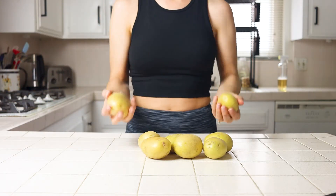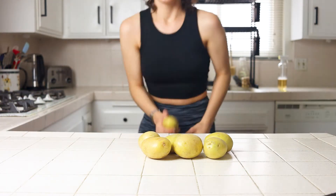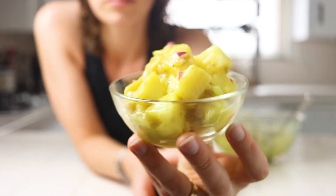Welcome back to Plants Not Plastic. I'm Nikita and today I'm going to show you how to make a simple potato salad that is delicious, inexpensive, simple, healthy, whole foods, plant-based, low-fat, and oil-free.